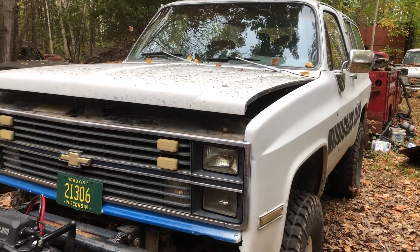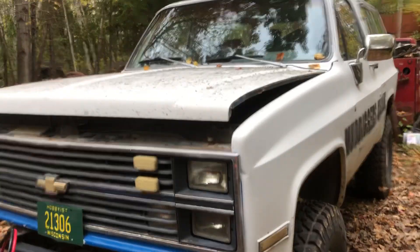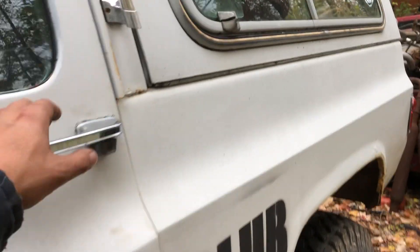No more 55 Dodge — got rid of it for this beast right here: 86 K5 Blazer, six inch lift, 35s, runs and drives, Turbo 350 three-speed auto, 305 V8.